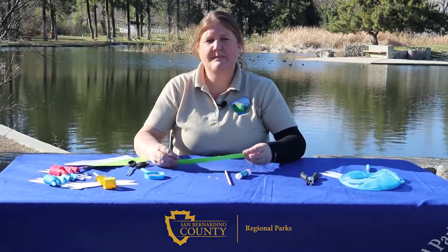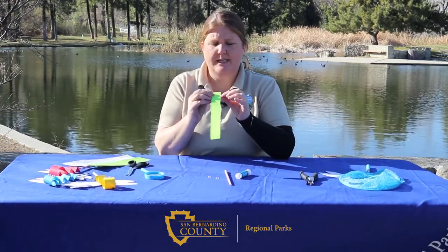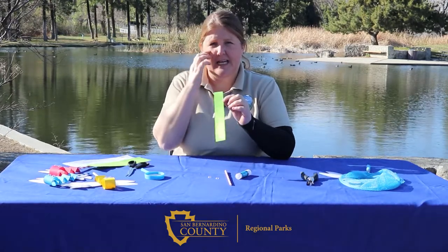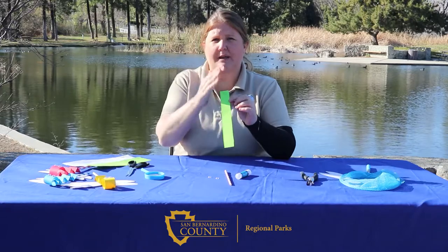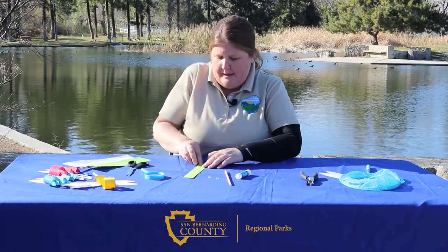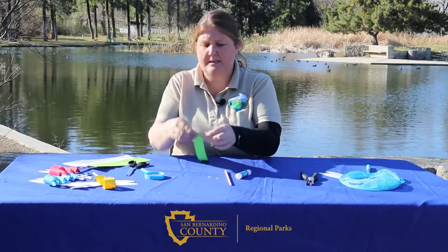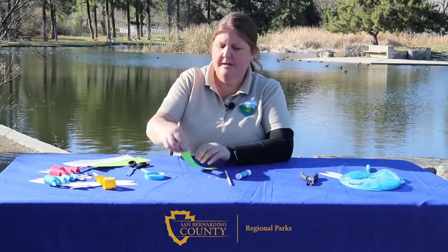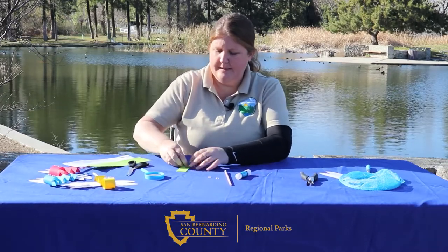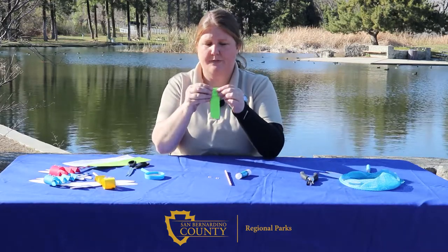Once that's completed, your next step is going to be to fold along these dotted lines, kind of in a fan shape. You're going to go back and forth, back and forth. You'll start by folding the first one back so that the circle is still exposed, then forward, backwards, forward, backwards. You should fold it five times.